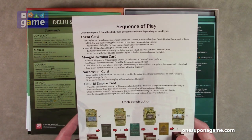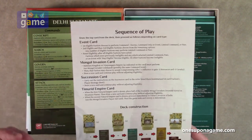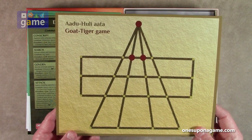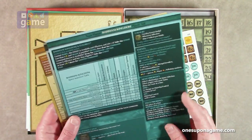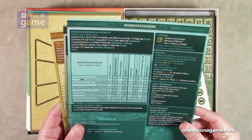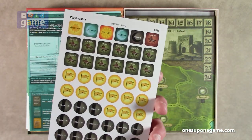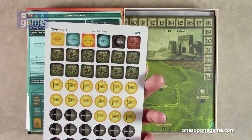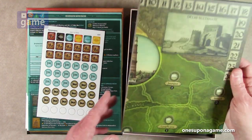We've got our sequence of play chart. Draw the top card from the deck, then proceed as follows depending on the card type: Event, Mongol, Succession, or Timurid Empire card. And then there's the Goat Tiger game — a game within a game, interesting. Here's the non-player aid for the three non-player factions, whichever one you're going to play versus the bots. That's how you use the cards. And here's our one sheet of counters — the rounded ones are pre-rounded, and the square ones are pre-rounded too.